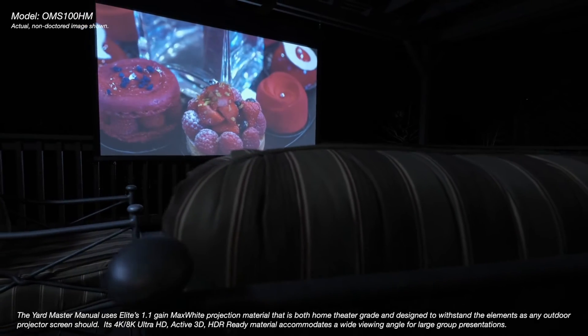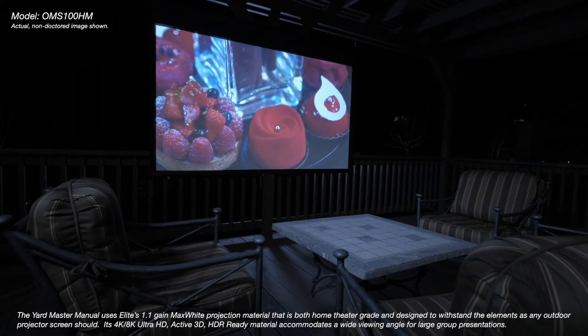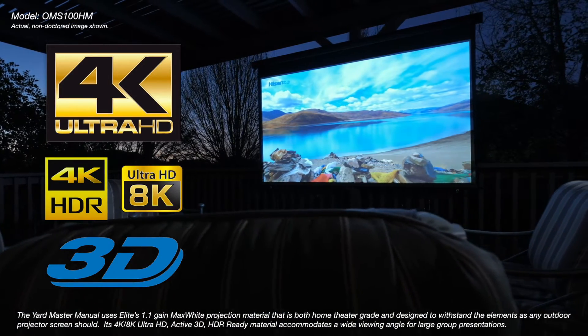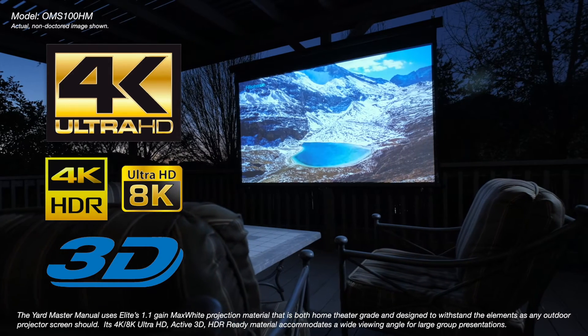The Yardmaster Manual uses Elite's 1.1 gain max white projection material that is both home theater grade and designed to withstand the elements as any outdoor projection screen should. Its 4K, 8K, Ultra HD, Active 3D, and HDR ready material accommodates a wide viewing angle for large group presentations.